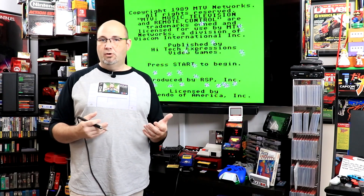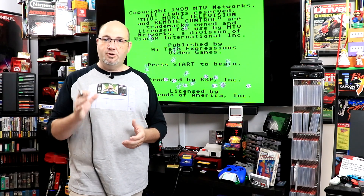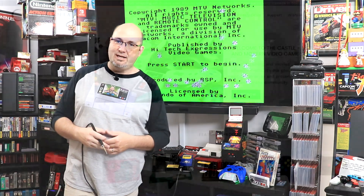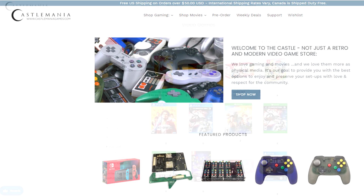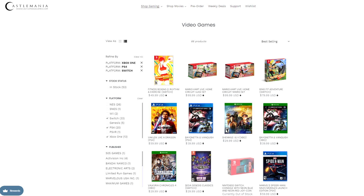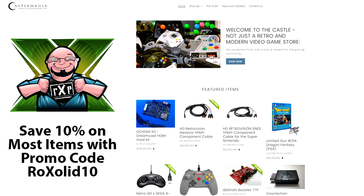If you are looking for any other parts or accessories, controllers, charging docks, cases for your games, and more, head on over to castlemaniacgames.com. Ryan has all of those things there, plus first run games for the PS4, PS5, Xbox, and the Nintendo Switch. If you use promo code ROCKSOLID10, you can save 10% off most items on the website.